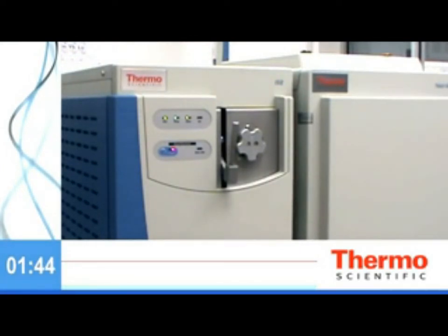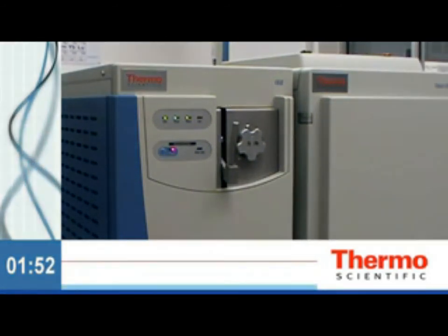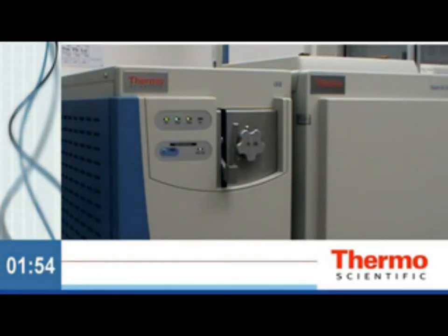Regain lost time and redefine GCMS uptime. Rethink the way you look at GCMS productivity. Stop venting with the revolutionary Thermo Scientific ISQ GCMS system.